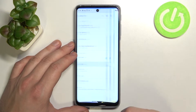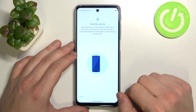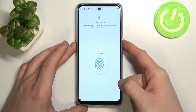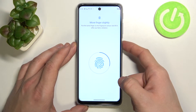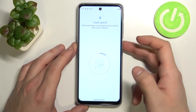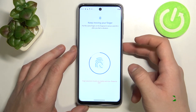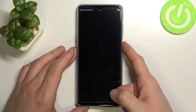When it's done we can select fingerprint and set up our fingerprint unlock. Our fingerprint sensor is right here. Simply tap the sensor multiple times. We can also add another fingerprint right away after the first one. Now we can unlock the phone just by touching this sensor.